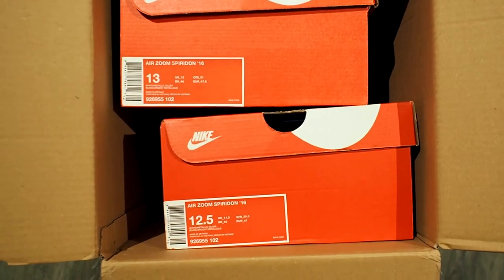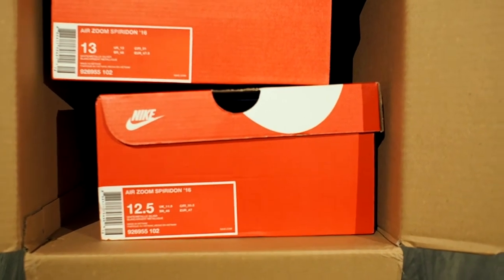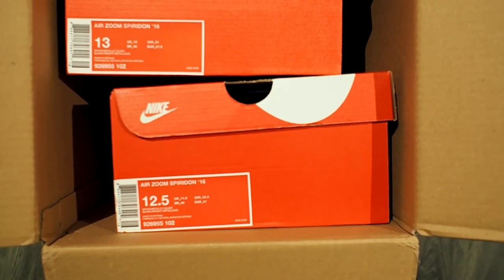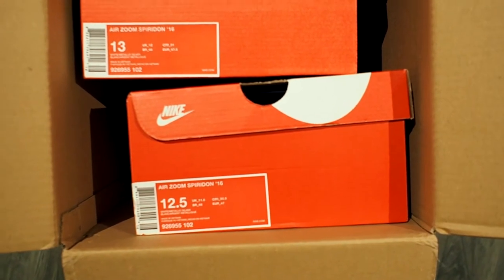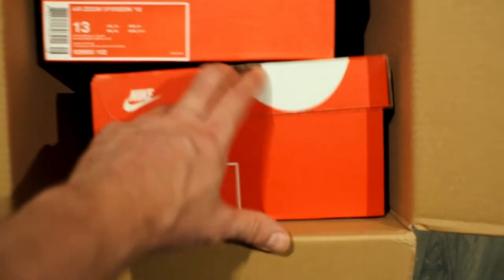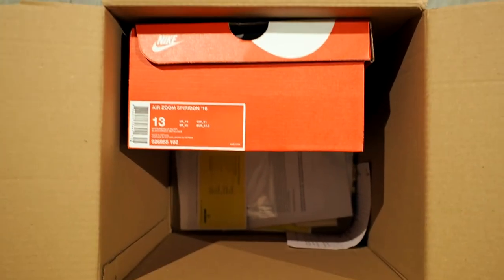The Nike Air Zoom Spiridon — two sizes, 12.5 and 13. The 13 is going to go back to the store because it's just a little too big, just too wide. Lengthwise it is okay, but the width is just too much. So let's take these out and take these home. These stay here — I'm going to send them back tomorrow.